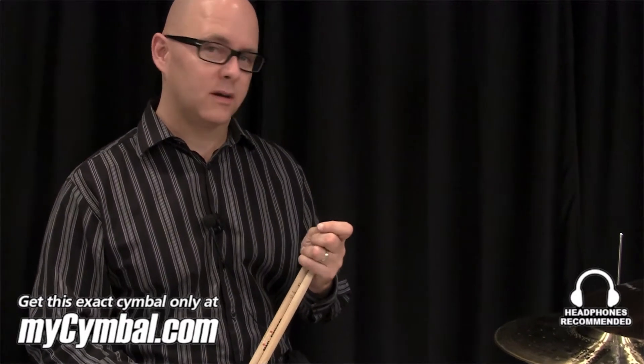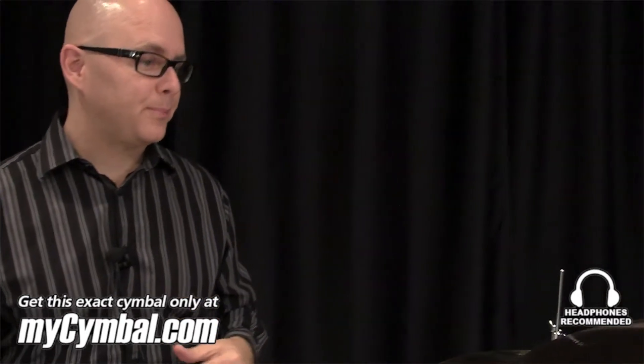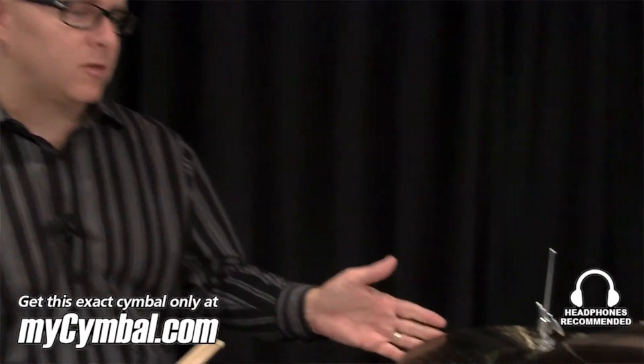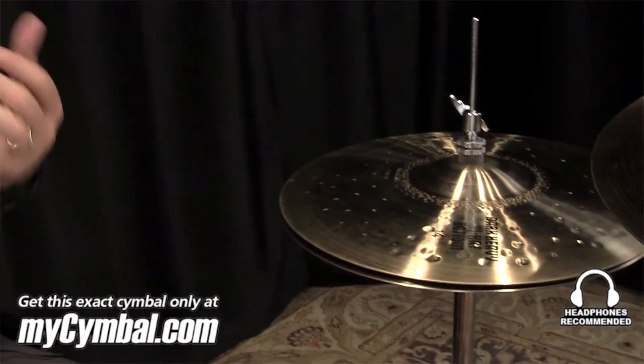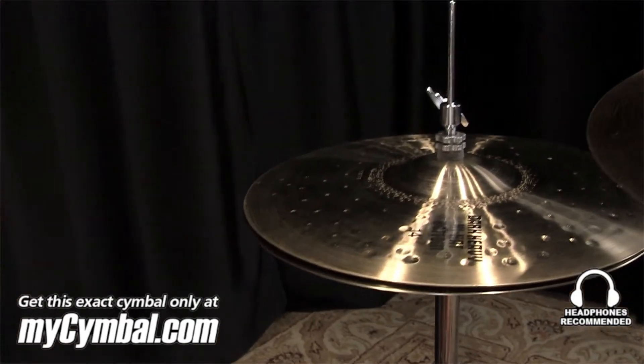Hi, I'm Tim Shahady from Pais de America. I'm here at MySymbol.com and we're playing with some vintage cymbals today. This is a pair of Sound Creation dark heavy hi-hats, and they're made of two bottom hats, so they're very heavy cymbals.